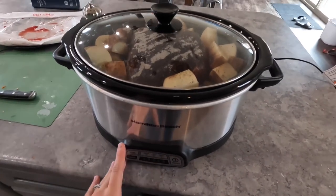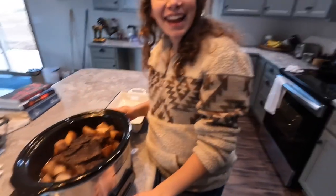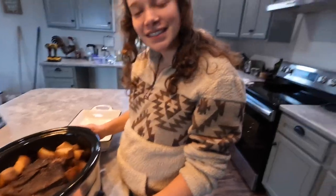Here's our finished roast. I cover it and put it on high for eight hours, and it's usually ready just in time for supper. Just got home from work and the house smells amazing — eight hours of cooking on high, just like I told you. Let's try it!